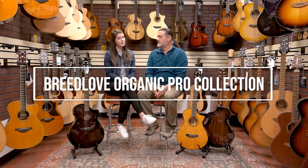Hi guys, we are so excited — today is product launch day. It's one of the best days that we get to experience whenever there's a new product coming out, and this one we have had to keep under wraps for about six months now. It's been really difficult because we're super excited about this. So today we are talking about the new Breedlove Organic Pro Line.